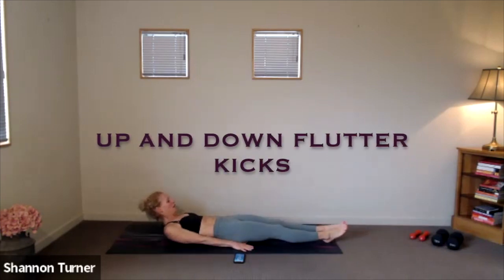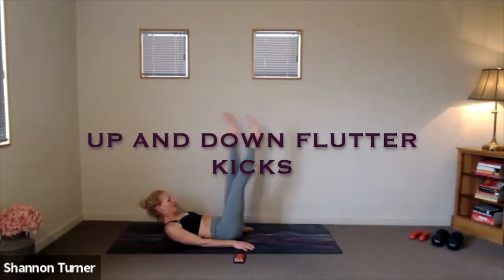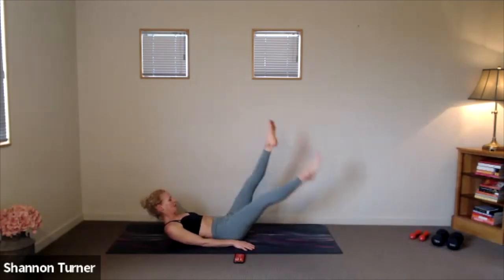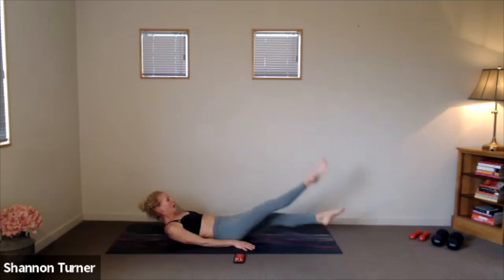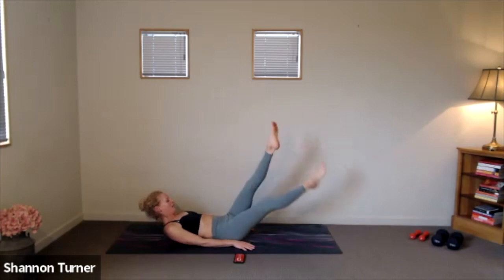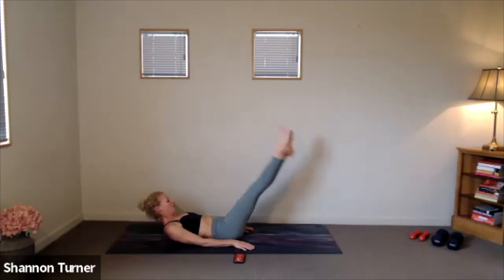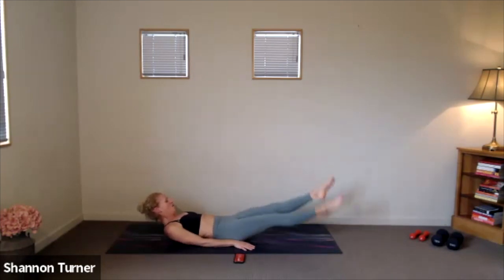Change. Finishing up with our up and down flutter kicks, either on your forearms or lying back. Arms alongside. Here we go. Time under tension if you tuck your chin towards your chest. Nothing through the lower back, so keep those legs nice and straight. Three, two, one.